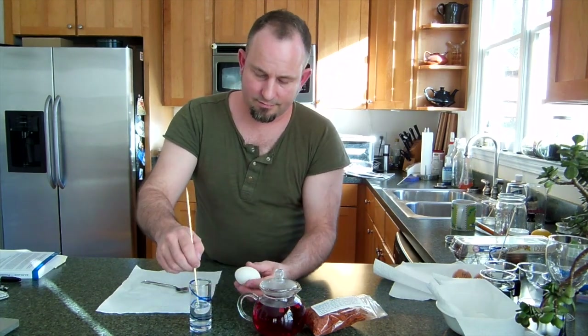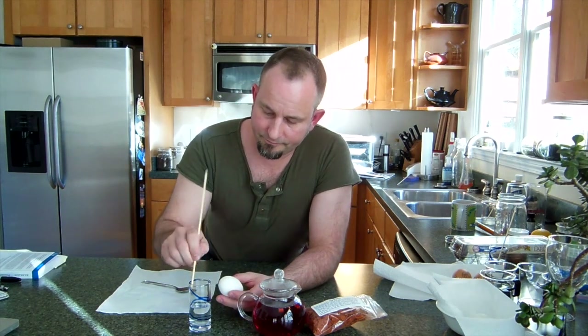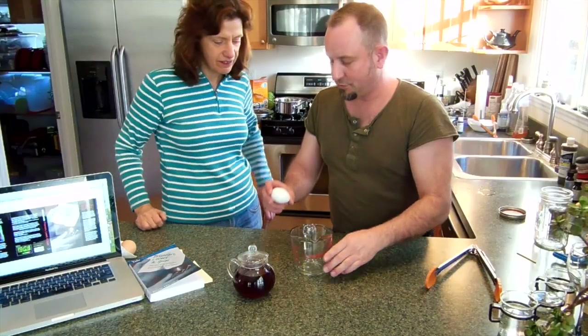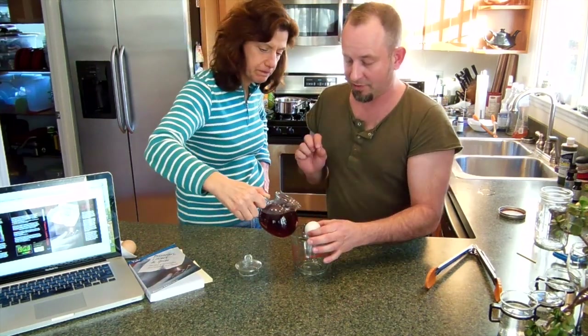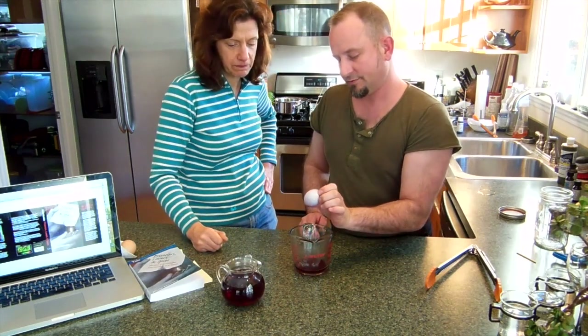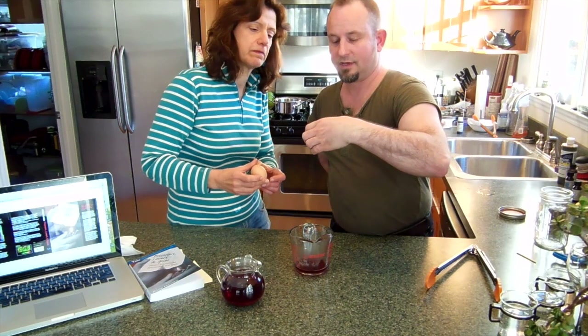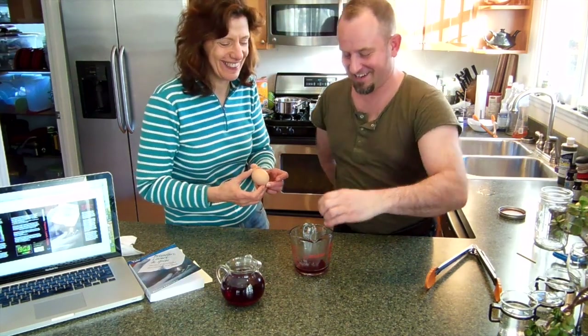We're going to write our message on here like this. Because it's Easter, we really wanted to show you a secret message on an egg. This logwood will complex with the alum. Oh, there comes the message! It says E-nog. Do you want to show the viewers? Yeah, let's see how this one comes out.